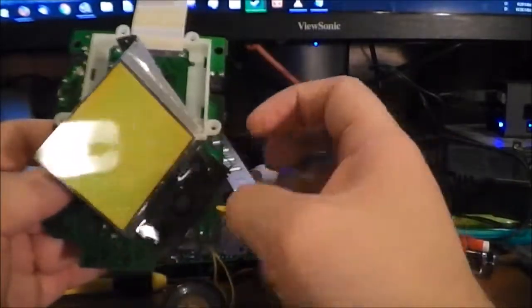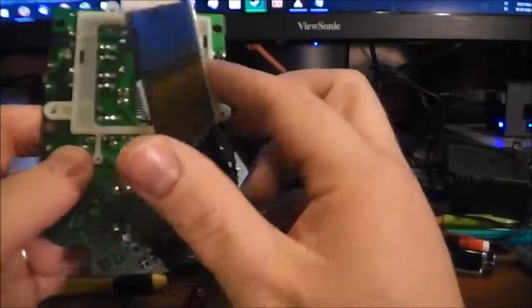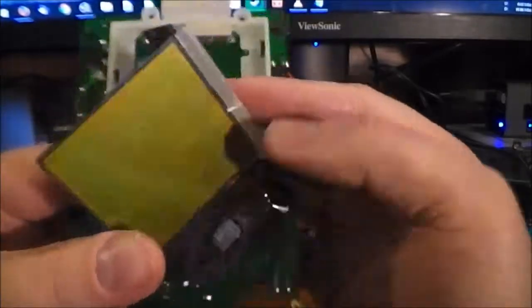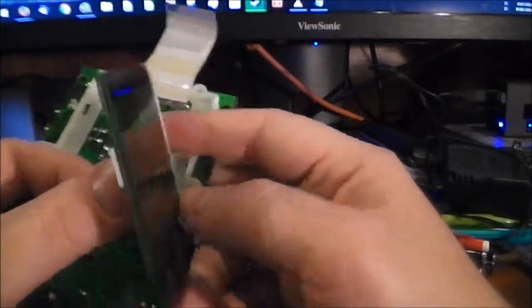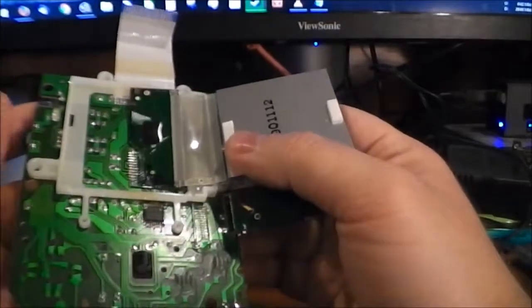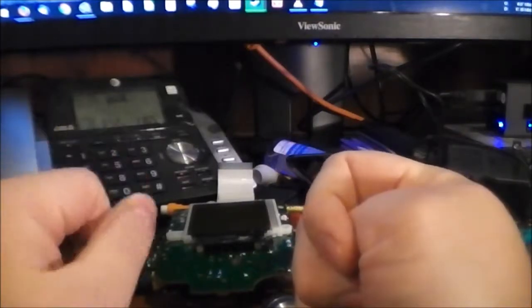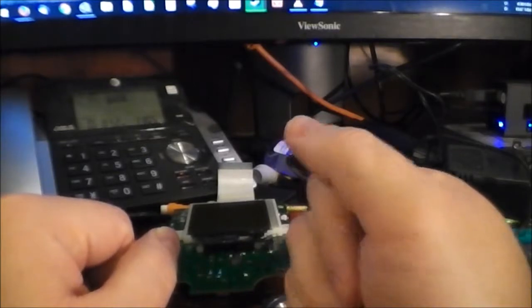I don't think I'm going to disassemble this any further — that's literally just glass and some metal. But there you go — the underside of the LCD. So anyway, that's pretty much going to wrap this up. I hope you guys enjoyed this; if you did, please thumbs up, share, subscribe, all that fun stuff. Thanks a lot for watching, I'll catch you guys next time.